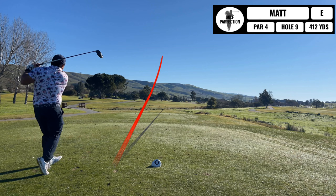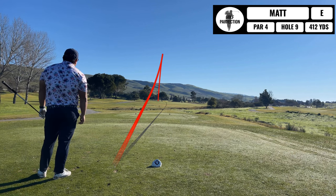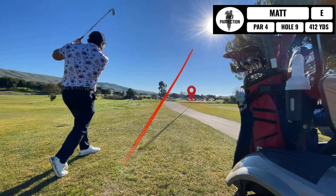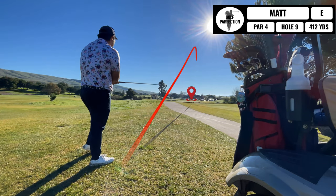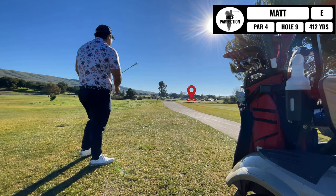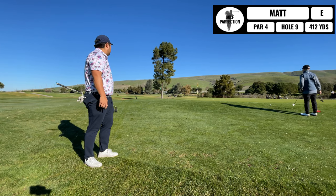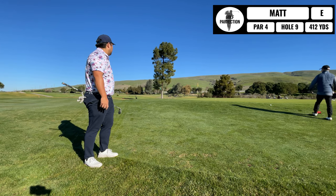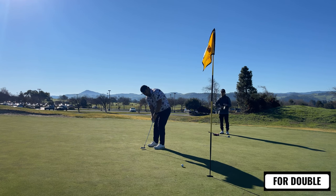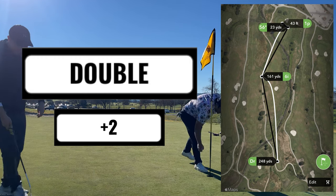Even through this point — can't believe it. I end up hitting my drive to the left-hand side; normally it's pretty safe there but I couldn't find it. Unfortunately I just take a drop and take a penalty. So I'm hitting four onto the green, and now I have to chip on and try to get up and down just to save double. Here's my fifth shot because I took a two-stroke penalty. Then I have this decent length putt for my double — and luckily I end up making that. Two over after nine — pretty happy about that, but unfortunately I lost the ball.